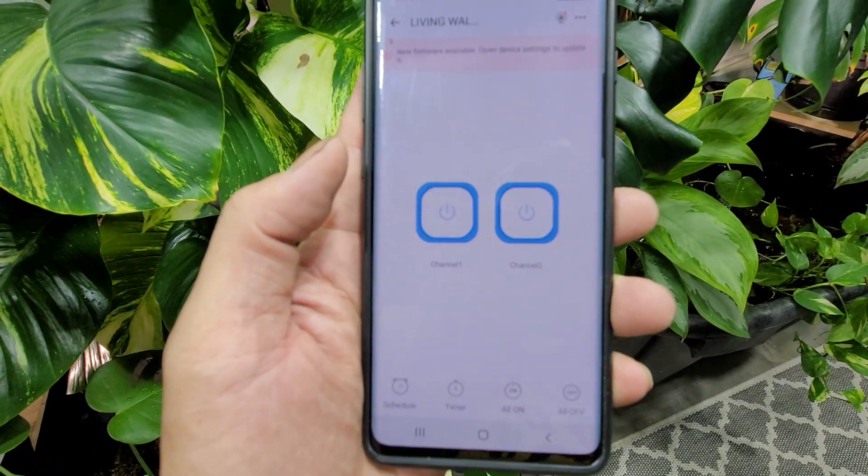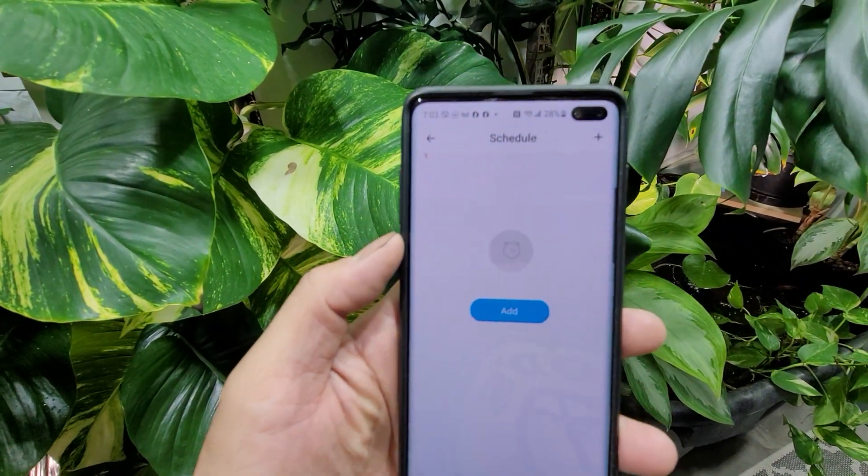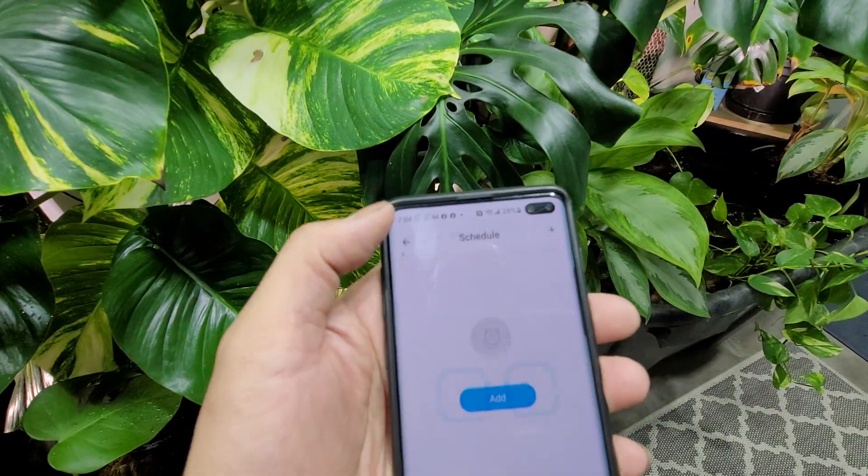Basically you can put it on the app, turn it on manually, and then you can also schedule the times you want it to water.